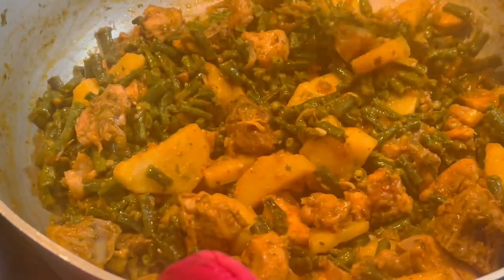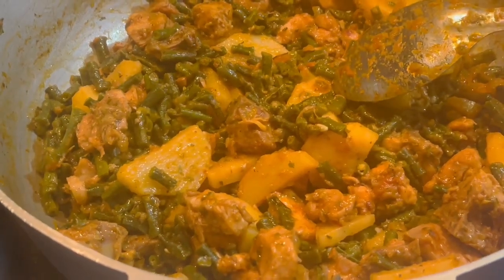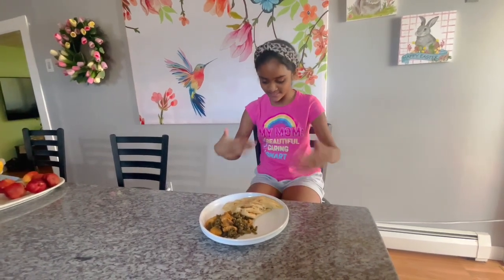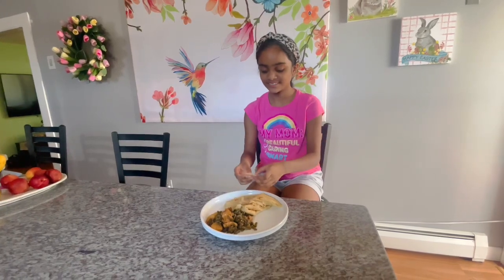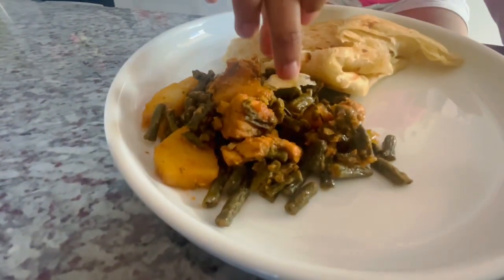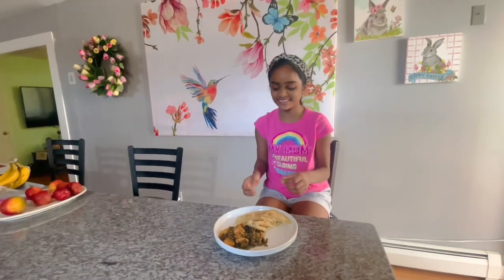I hope you guys enjoy this recipe. I'm going to plate it up and have my little taste tester try it for you guys and let you know her take. She wants hers with roti — roti and bora! Be careful, it's hot, the roti just came off and it'll burn your little hand.